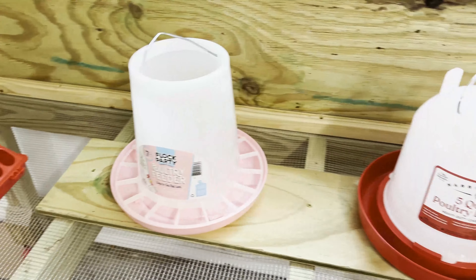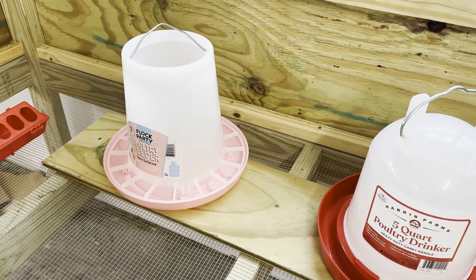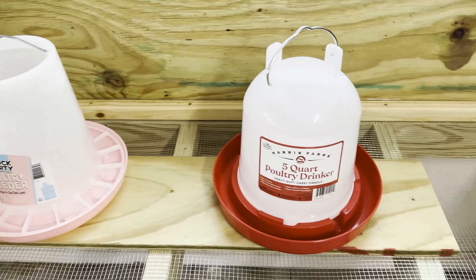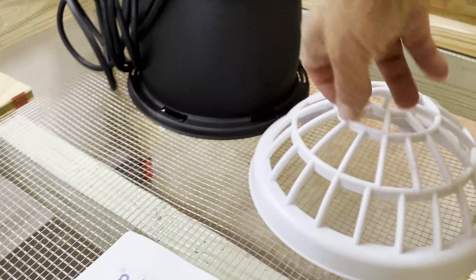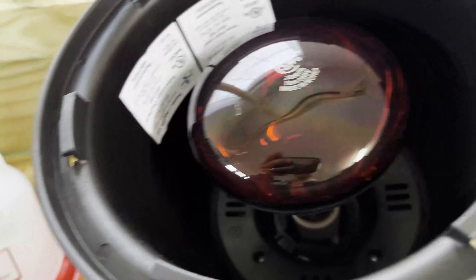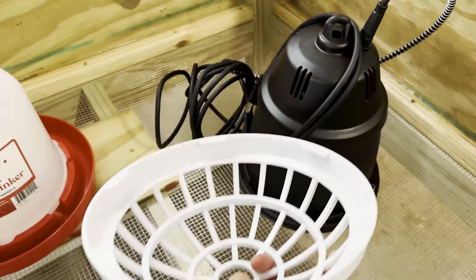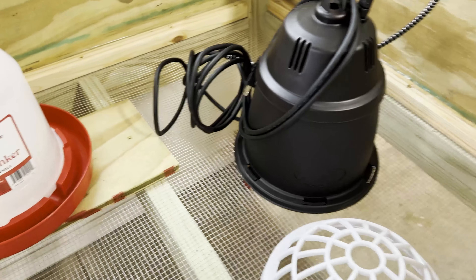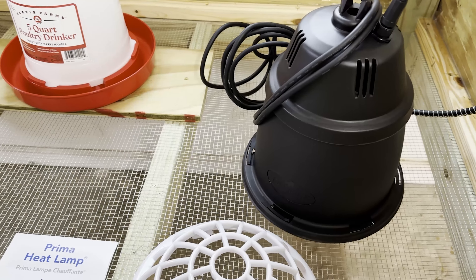This is all pressure-treated lumber, caulked in the corners, so when we get the chickens out we can just spray it down with a hose. I'd encourage you to spend a little more money on pressure-treated lumber so you can hose it out when you're done. These are the Premier One heat lamps. It has a cover on the bottom, but with the cover on it was hanging too low, so we're testing it without the cover right now.